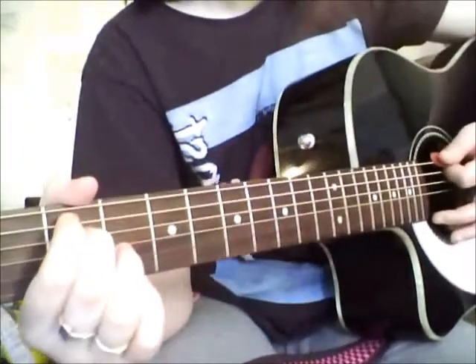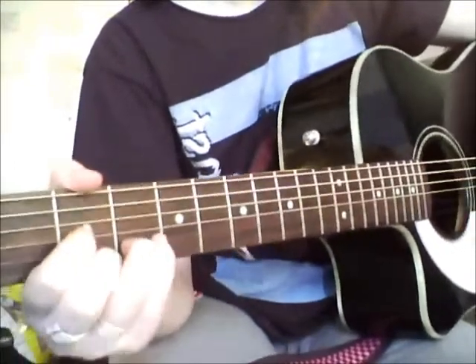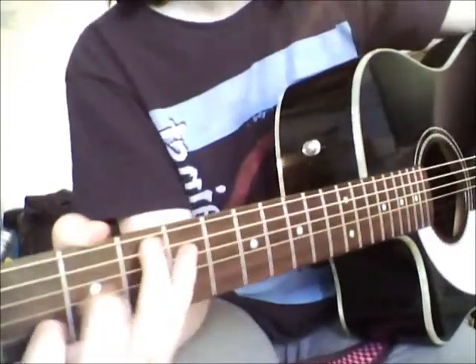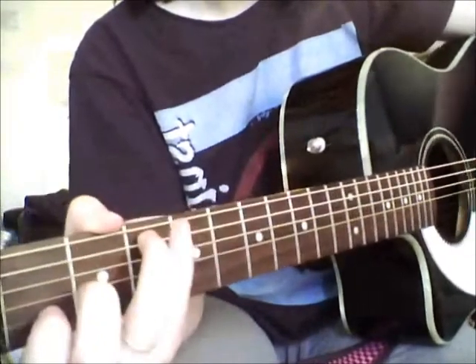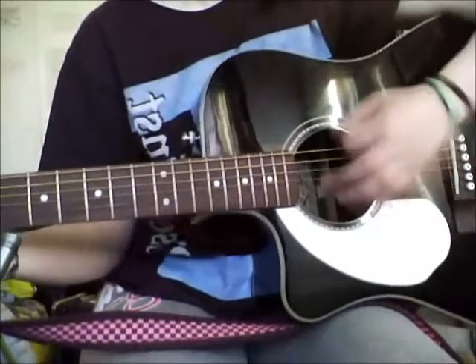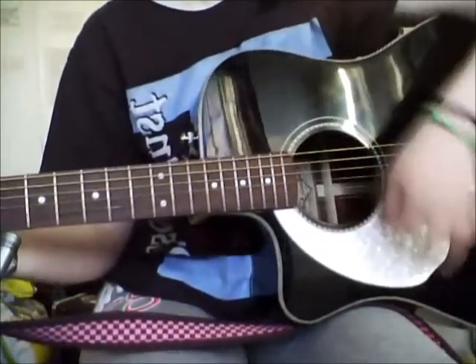So it ends up being: E minor, Cadd9, D, D, E minor, Cadd9, G, D, E minor, Cadd9, G, D. And the strumming pattern is just a switch strum. So if you just mute the strings, you go like that.